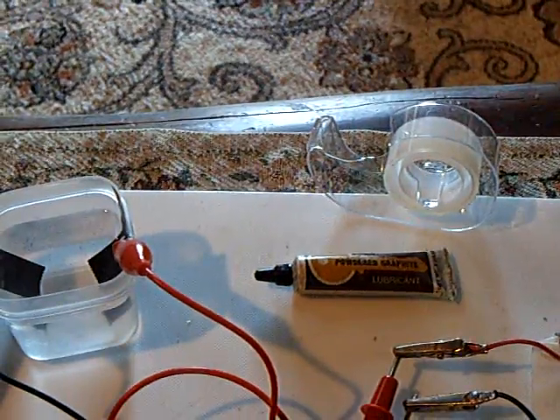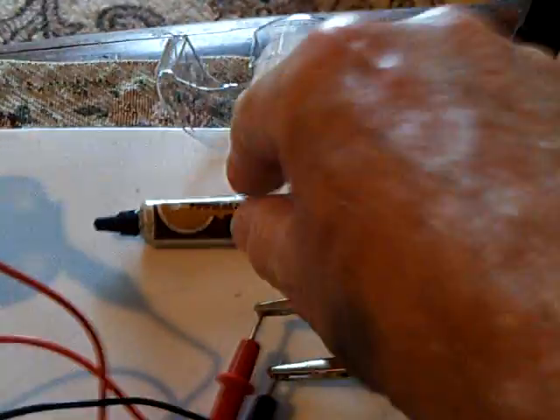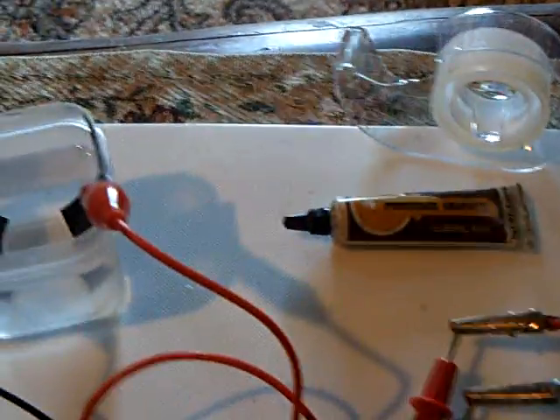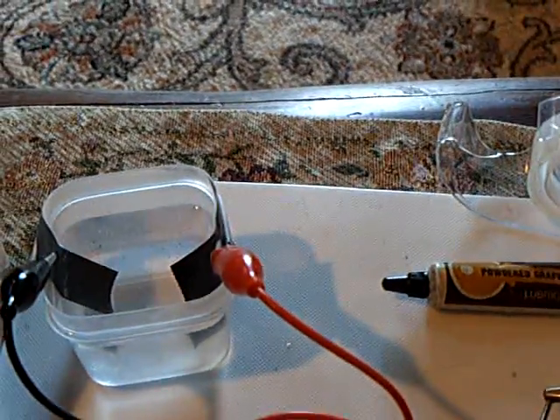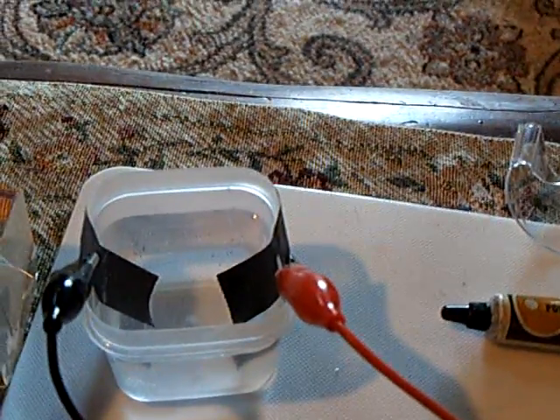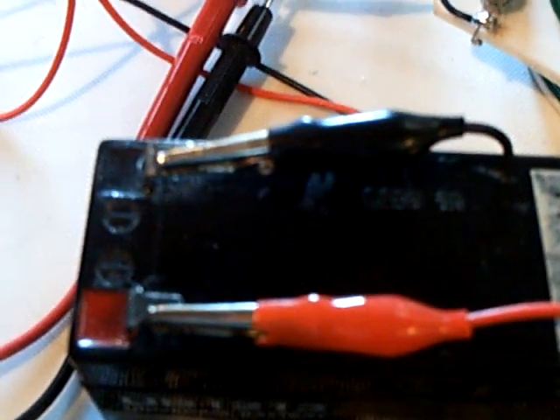It didn't get anywhere close to graphene, but I did do an interesting experiment. That's just the scotch tape with powdered graphite — the kind you use on locks as a lubricant. I got it on the sticky side and burnished it until it got really, really shiny. Then I stuck it in water with Epsom salt as the electrolyte and put a charge on it with a 12-volt battery.